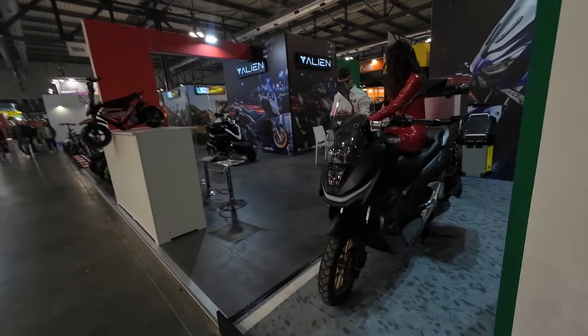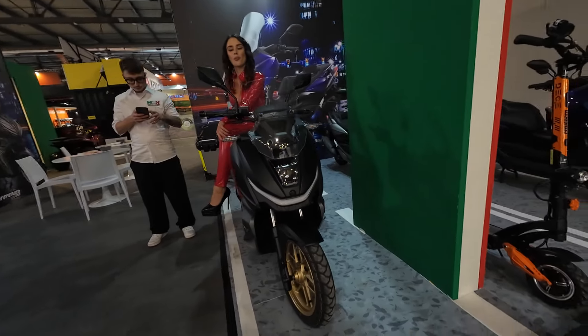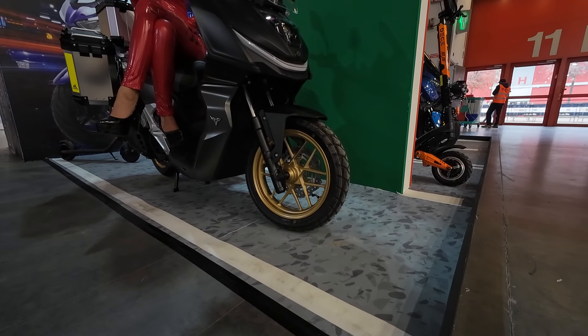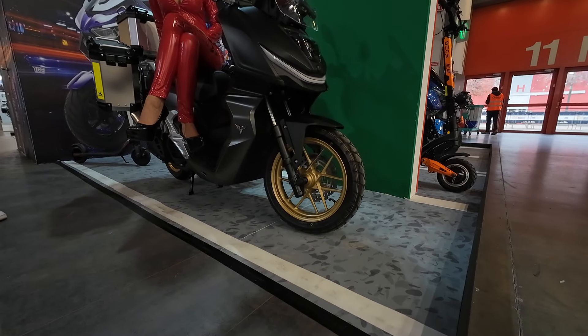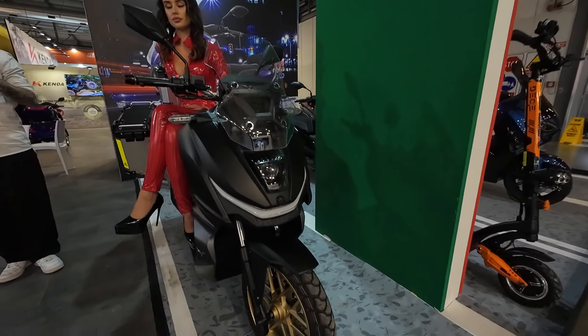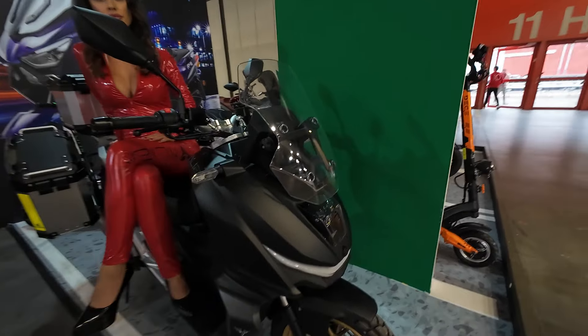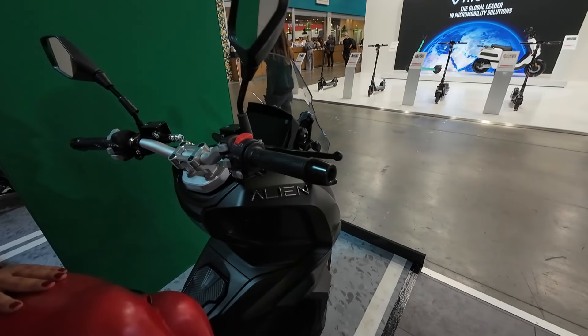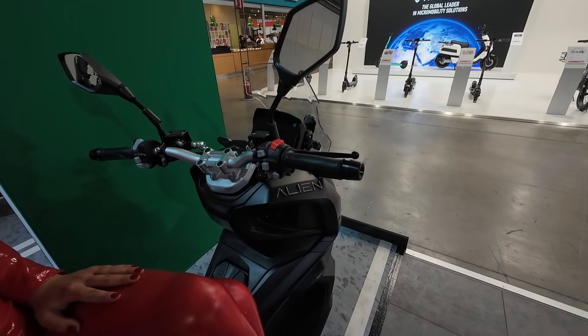It looks similar to an N-Max, and here we have something that looks like an X-Max — so what is it? It's the Alien Atlas 200 again, the Atlas range. It looks like an X-Max in the front but on the handlebars it looks like an N-Max.